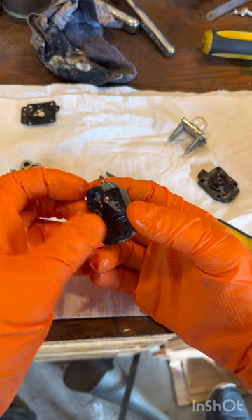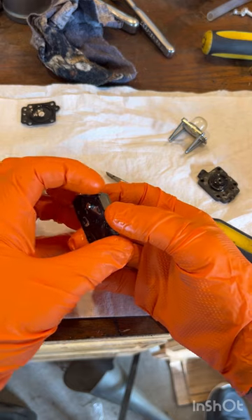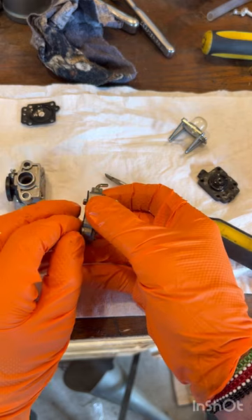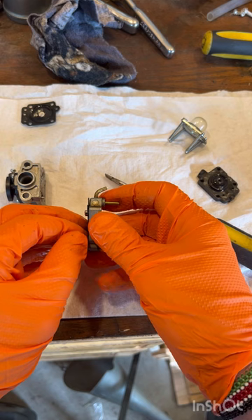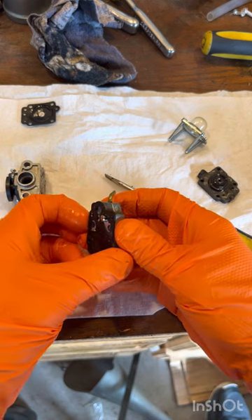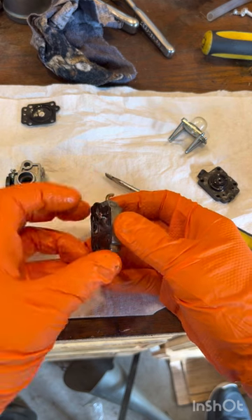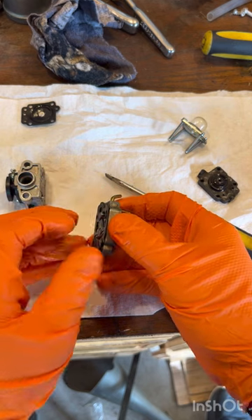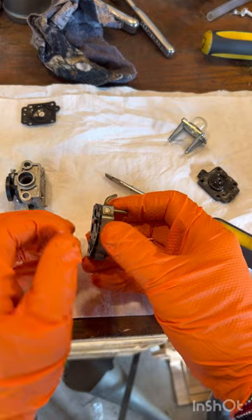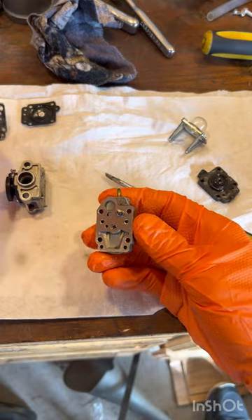Then flip to the other side and just start working this one off too. These get very, very fragile, and they get stuck because they've been hooked together for so long. You do not want to rip this. Get it off and set it to the side.